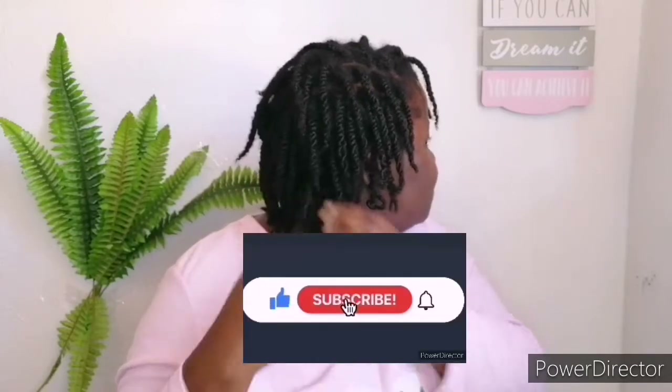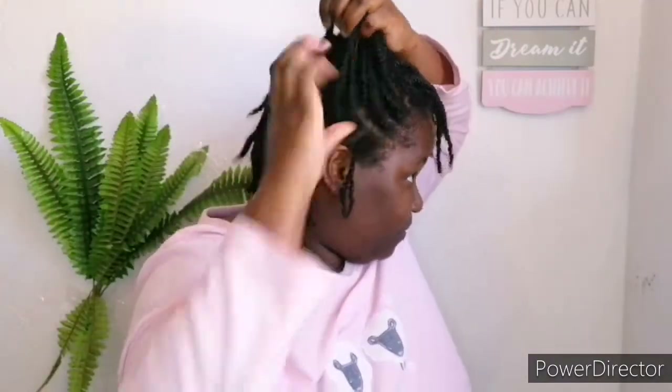Hello guys, welcome back to the channel, The Hairy Cam Inch. Thank you so much for joining us on today's video. If you're not yet part of the Hairy Cam Gang, please make sure to click that subscribe button and hit the notification bell if you don't want to miss any of my videos.